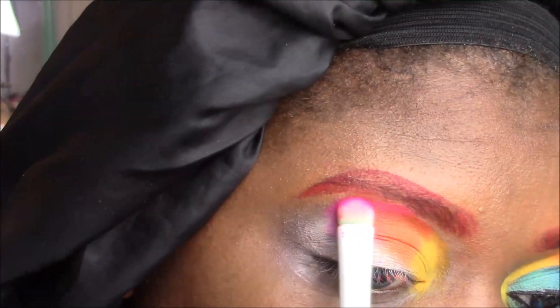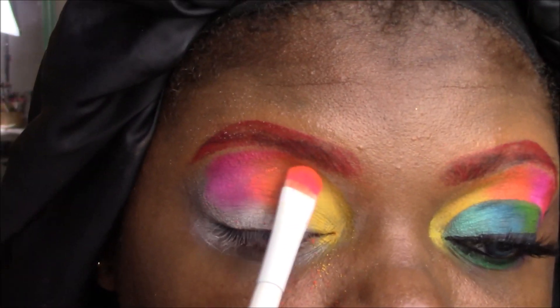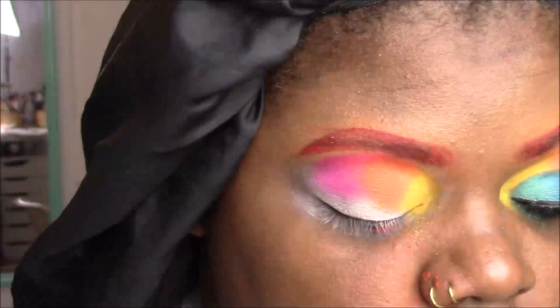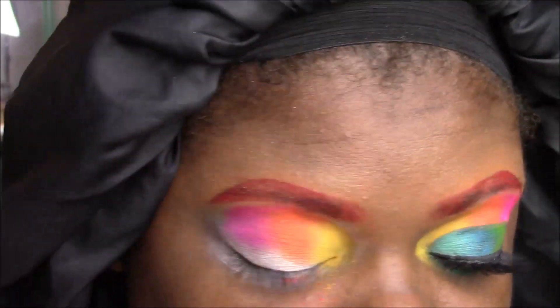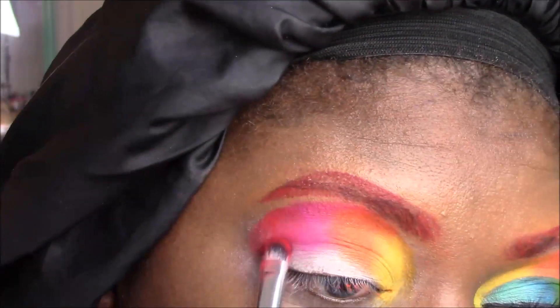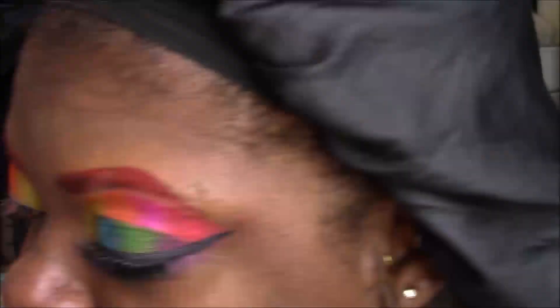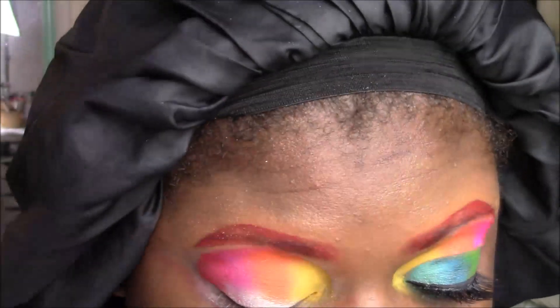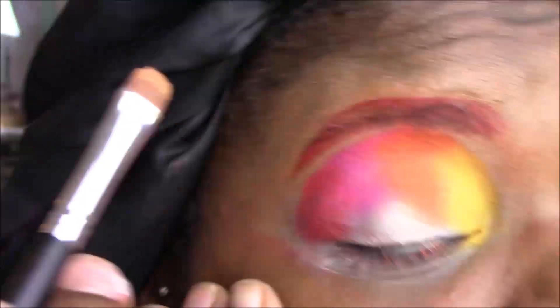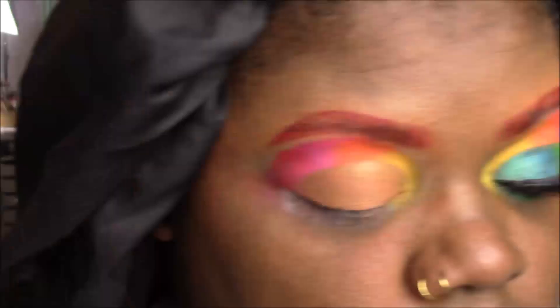Then I'm going into my pink shade — a bright fuchsia pink that blends nicely with the orange. I go back and forth to blend out any harsh lines. On the bottom outer corner, I'm adding red, and that completes the gradient for the top crease area. Now I'm going to cut this crease with some NARS Soft Matte Concealer. I used a lighter concealer — I didn't think about it, but it works.